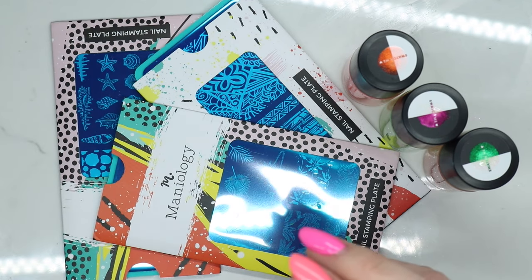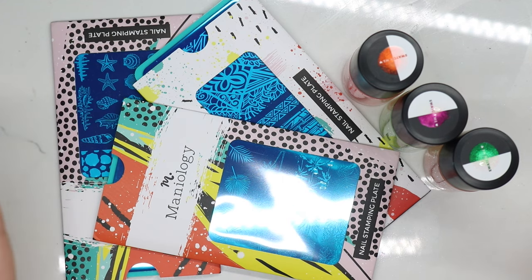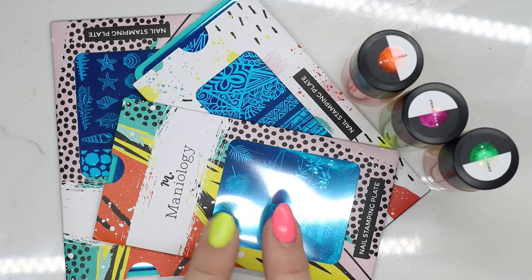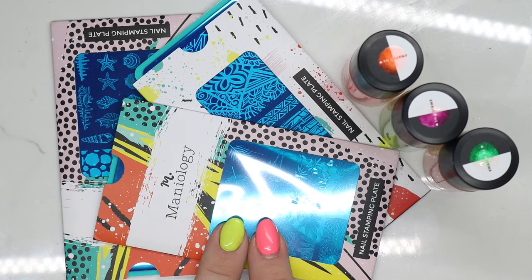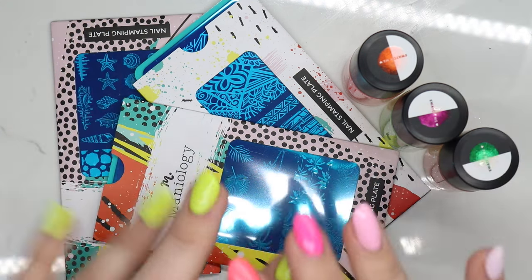Maybe I should look at getting some of those because they're super cute. So again, I'd like to thank Mannyology for sending these over, and keep on the lookout for a couple more tutorials that I have using some of their products. Thank you guys so much for watching — go ahead and give this video a thumbs up and subscribe, and I'll catch you in the next one. Bye-bye!